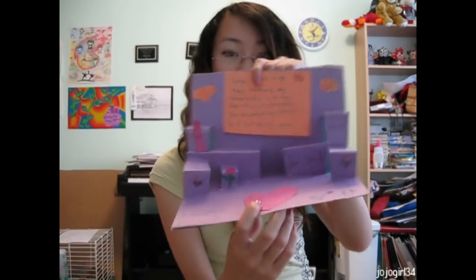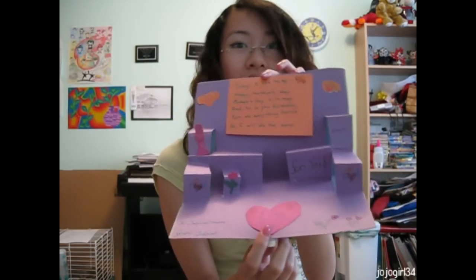I learned how to make these when I was in grade 4, so it shouldn't be that hard for you guys. This is what I made in class in grade 4 — it uses the same pop-up technique. It's a Mother's Day card. Keep in mind that I made this in grade 4 so it's not very good.